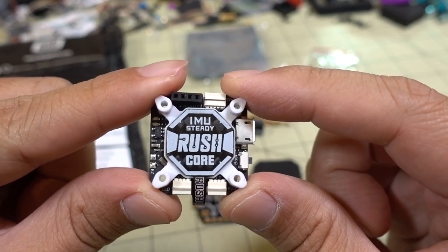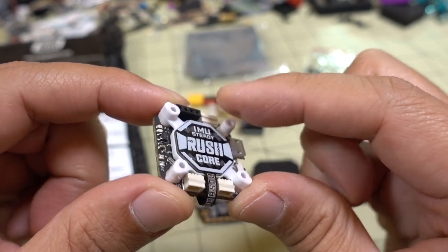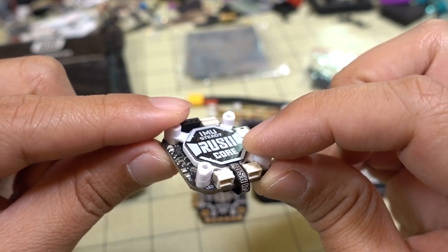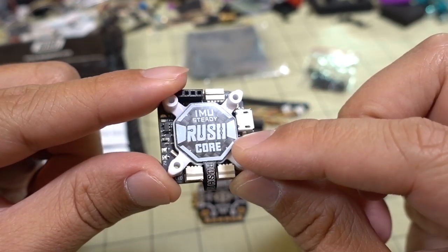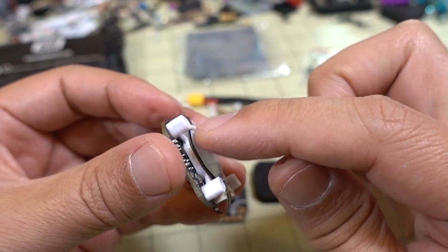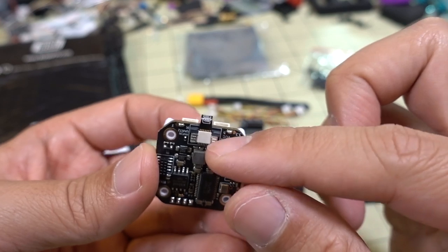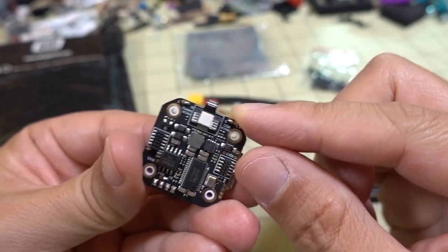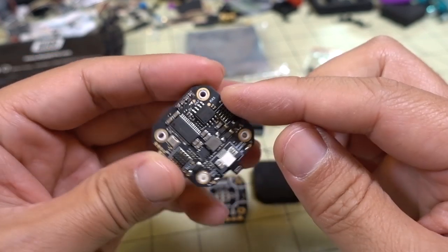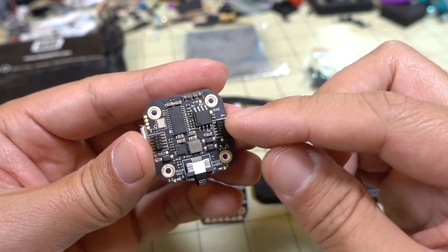Moving on to the flight controller — it's an F7 with 5 UARTs. It has a unique mounting mechanism for isolating vibrations for the gyro. This particular model has the MPU 6000 gyro, suspended by a little white cage, with a ribbon cable going to the bottom of the board just for the gyro. It has Betaflight OSD, 16 megabytes of blackbox data, and a 5-volt 2-amp voltage regulator on board.